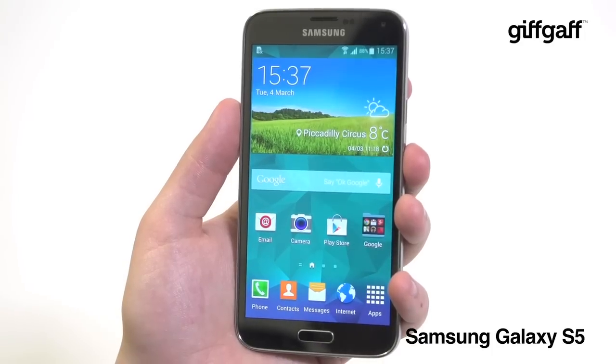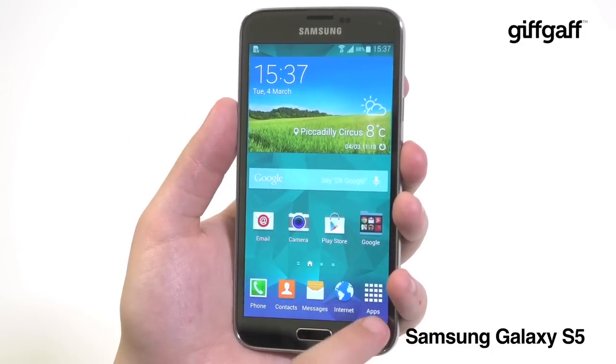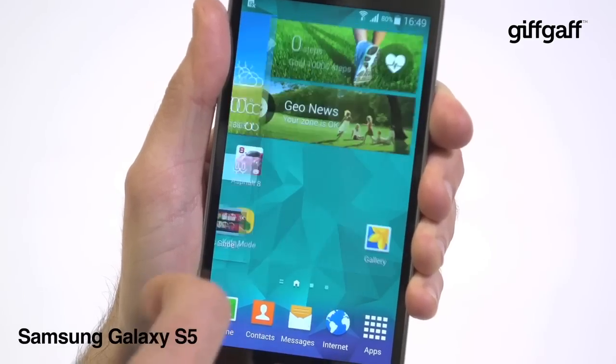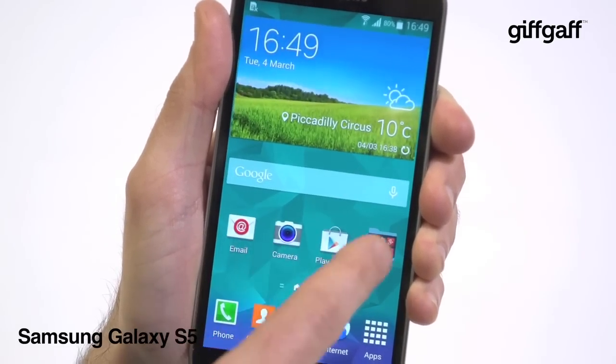As for the screen, there's next to no change. The S4's 5-inch Super AMOLED display has been boosted all of 0.1 inches. Picture quality is still excellent, with bold, bright images flying at your eyeballs.